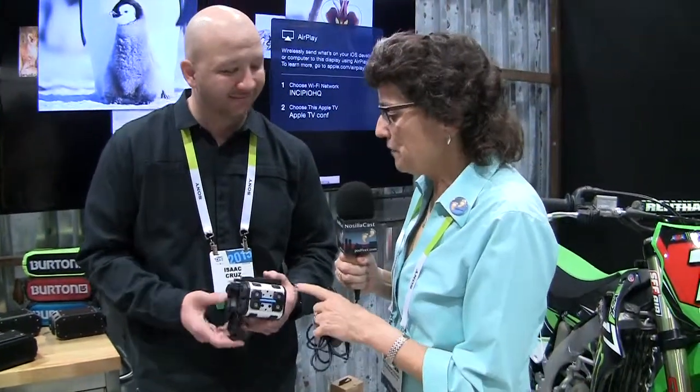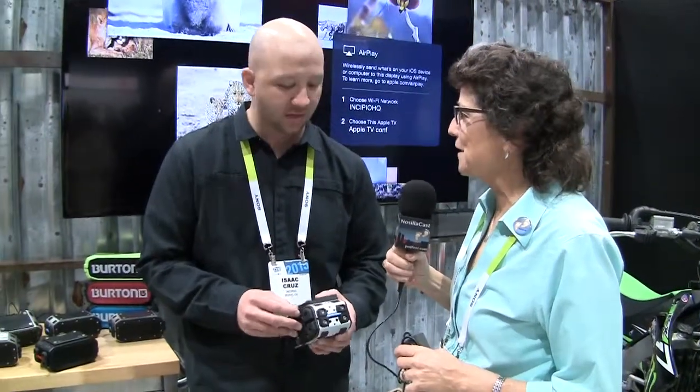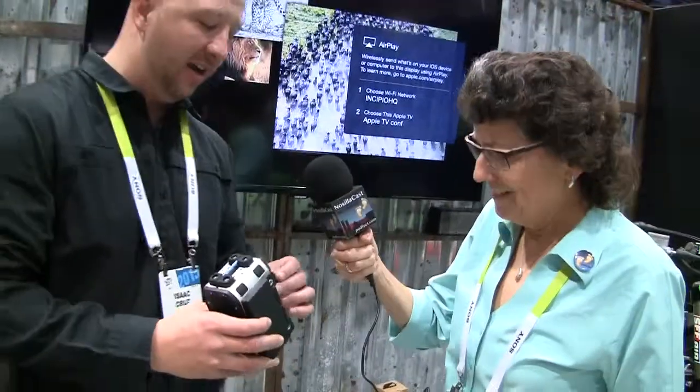Isaac keeps saying 'rugged,' and I got the full feel for it — he picked up the speaker, which is fairly heavy due to its big battery, by the solar panel itself. He actually threw it on the floor to demonstrate. This particular sample is handmade so it's not production quality, but the solar panel is fully intact and there are no issues. This is the speaker for someone who drops everything.